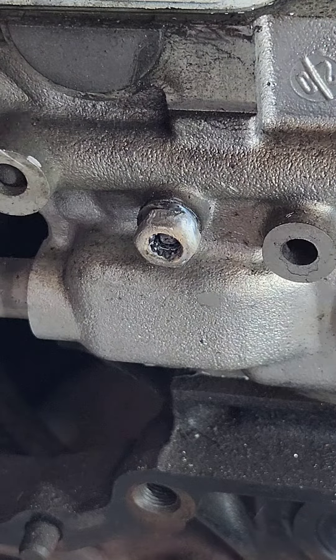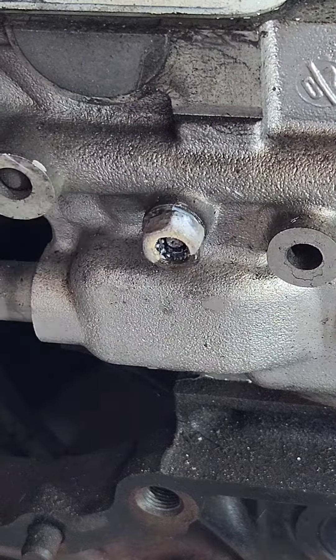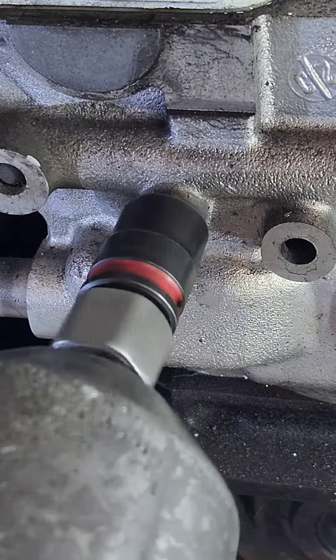Give it a couple of whacks just to make sure that the weld is alright. I like to start moving side to side. I did spray a small amount of penetrating fluid on it, then once it starts to move you can just zip it out with the rattle gun.